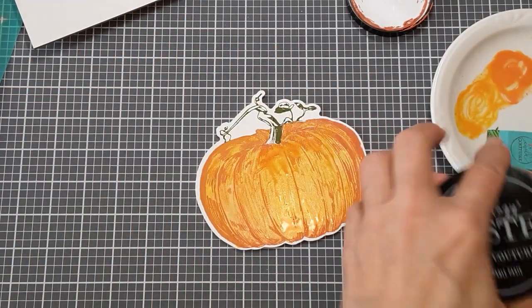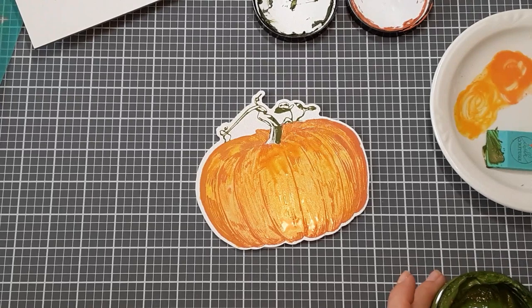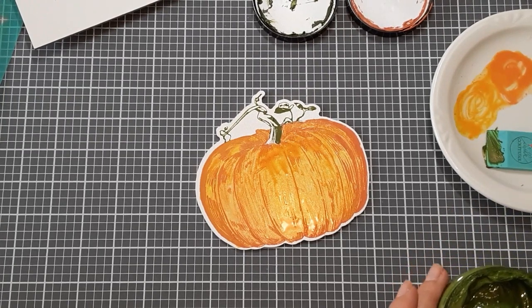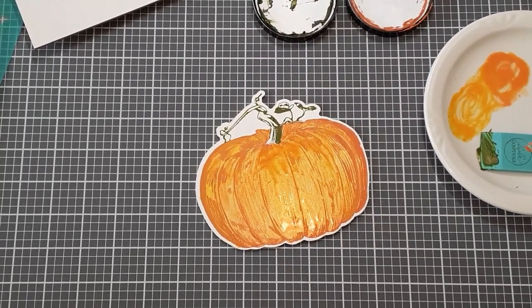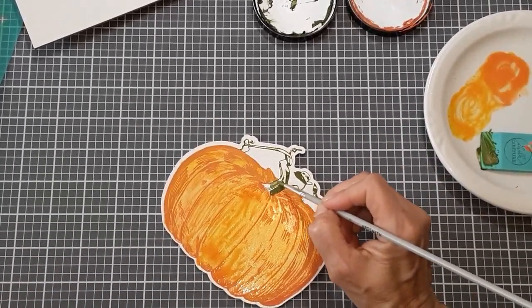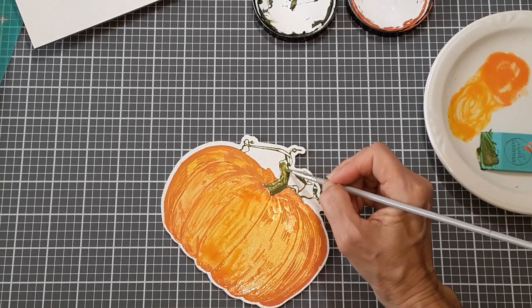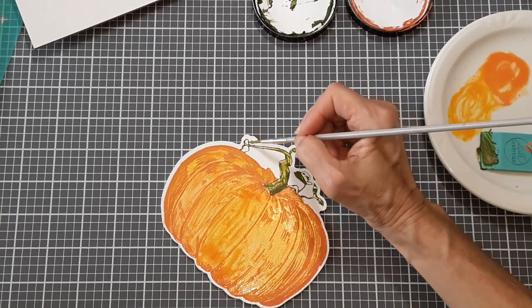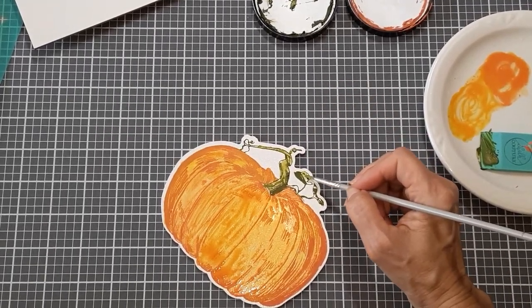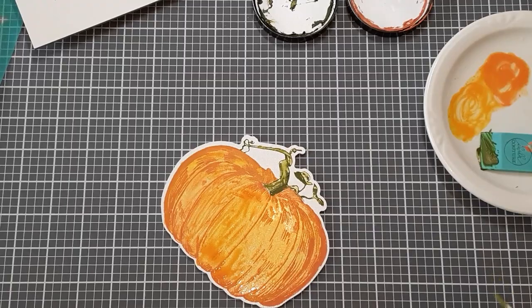If you wanted to go into the Pesto and color that in a little bit, you could. After filling that in, the leaf and the stem look a little out of place — they don't look like they belong, they need some color. So I'm just going to water down my Pesto and fill that in a little bit. I think I'd like it a little bit more watery. Oh, I like this — I hope you do too.